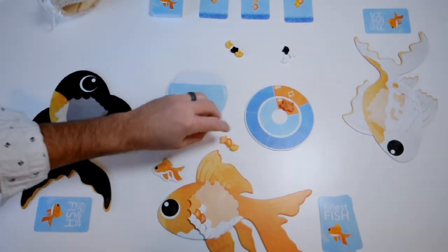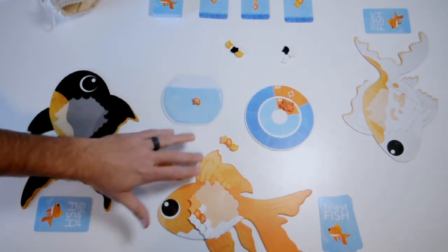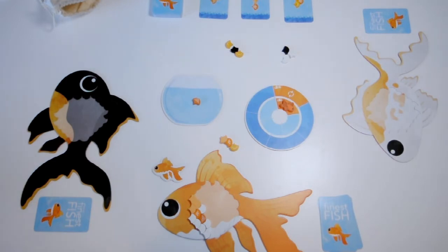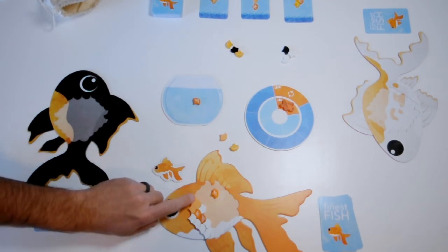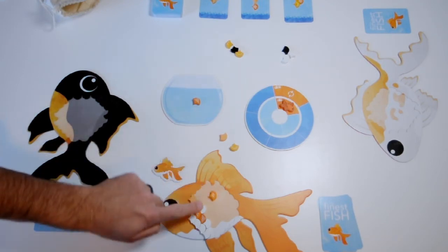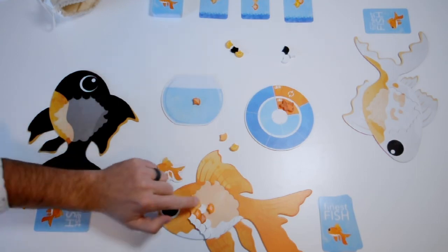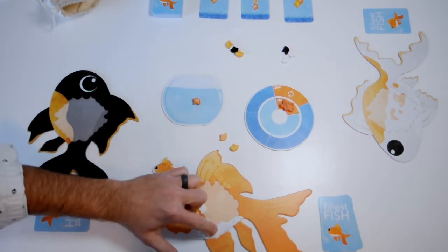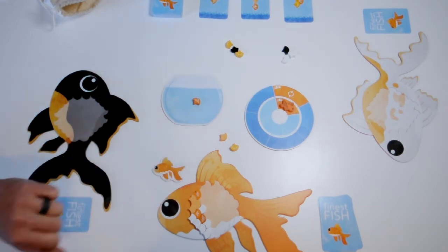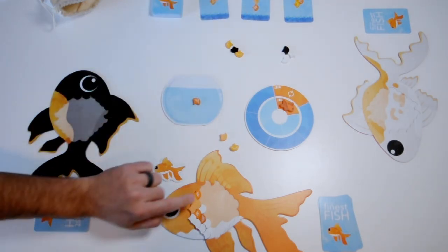All of the scales you draw on your turn are going to get placed on your fish, but before you do that you can take an opportunity to trade with whatever's in the fishbowl or even spend scales to buy new pattern cards. To place a scale on your fish, you need to place it either in one of the three leftmost starting positions, or so that one of its inner edges is fully adjacent to another scale. So this placement is okay, this is okay, but this is not okay — it's not fully adjacent. I'm going to place it right here because that completes a pattern card, though I'll need to buy that card for those points to score.